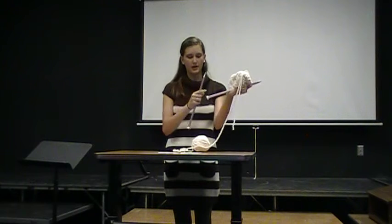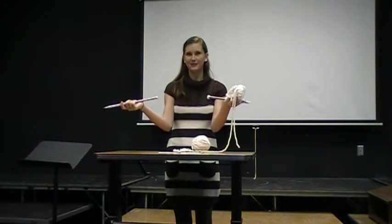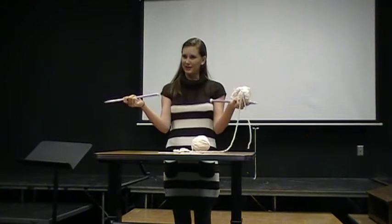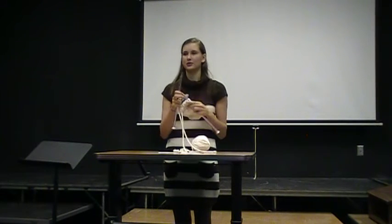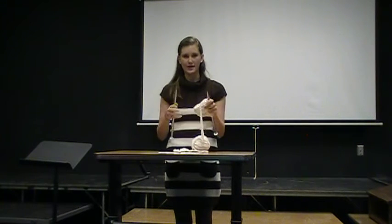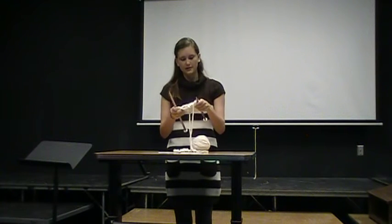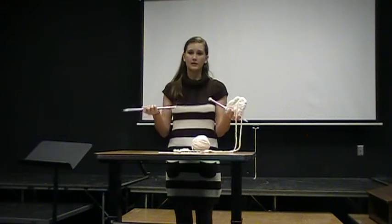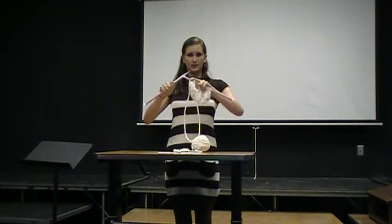There's also circular needles, which are needles connected by a piece of plastic cable that are also used to make circular pieces. They're also encouraged by many women who find that the weight of their piece on their left hand hurts them, or it's easier to have it balanced in the middle between both hands.